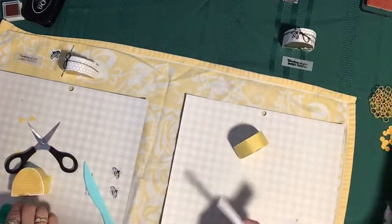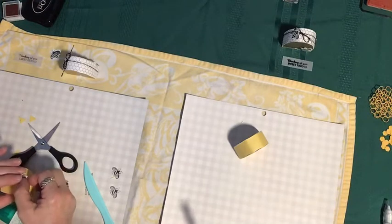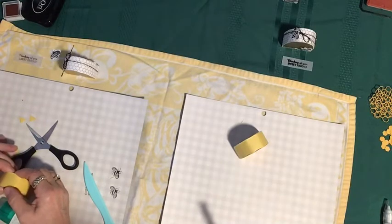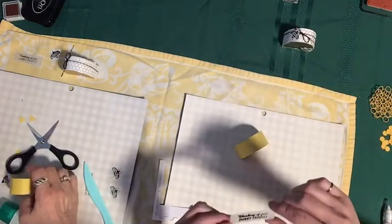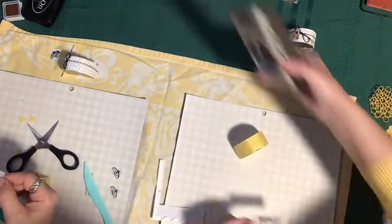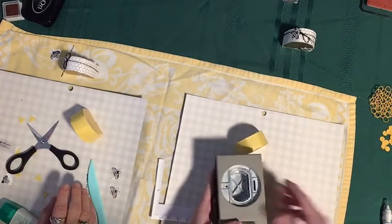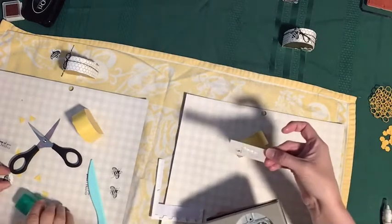We're going to put these wherever we deem fit, and we're going to use dimensionals. One we do have to put strategically, and that's going to put our sentiment in place. Hopefully our sentiment is dry — mine still looks a little wet, so I'm going to be real careful. I'm going to slide it into the fancy label punch. We're not punching the whole thing out because this is a much smaller strip — we're just going to curve the edges.